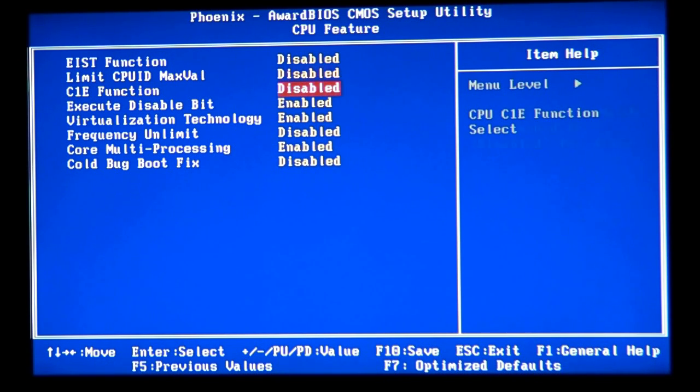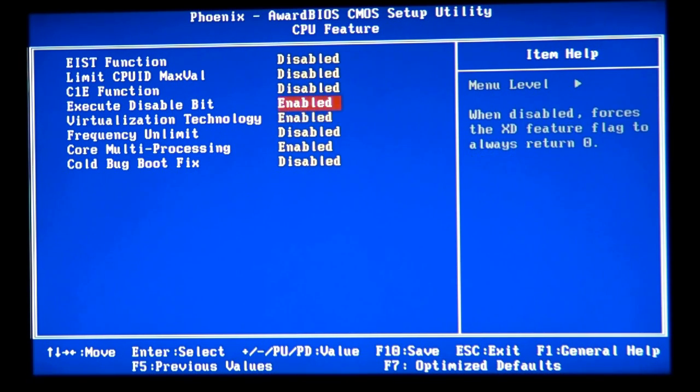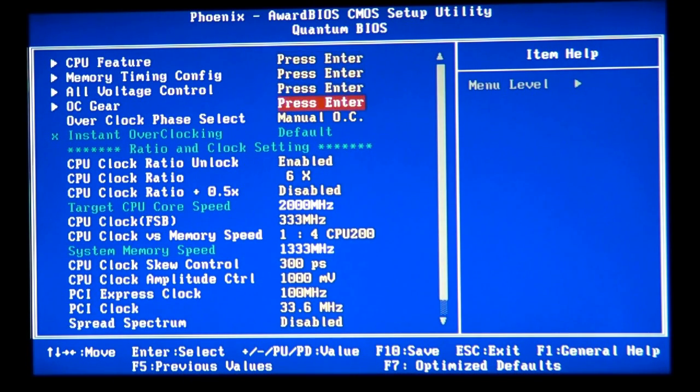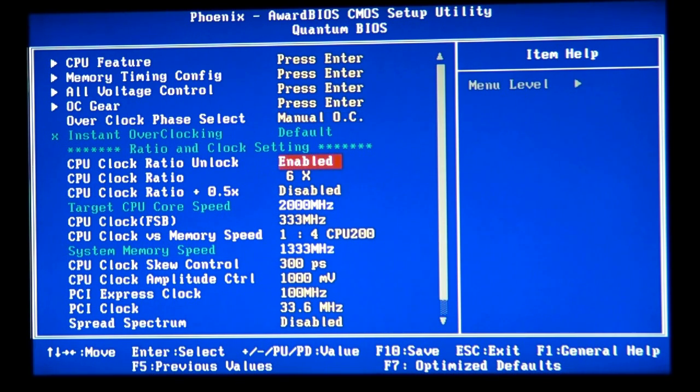To summarize the key CPU feature settings: C1E function — disable it. Virtualization technology — enable it. Executable disable bit — enable it. Core multiprocessing — keep it enabled. Performance frequency unlimited — keep it disabled. If you're running a Pentium 4, you won't have core multiprocessing — instead you'll have Hyper-Threading, which you should enable or disable depending on your overclocking goals.